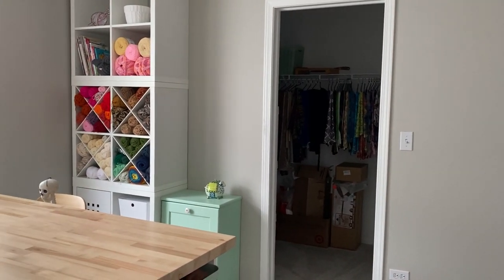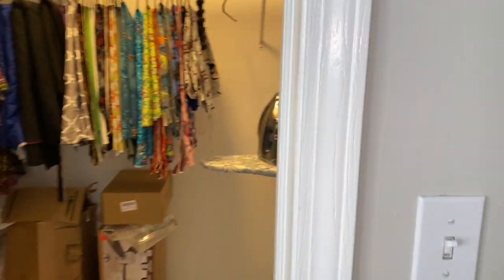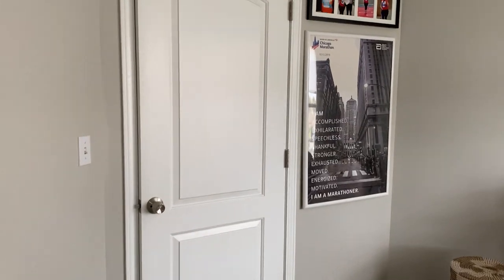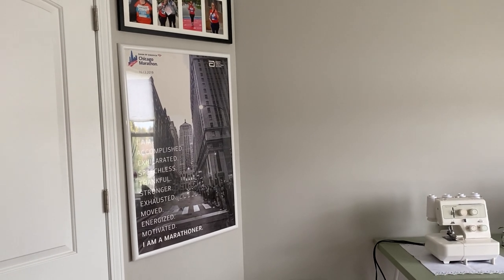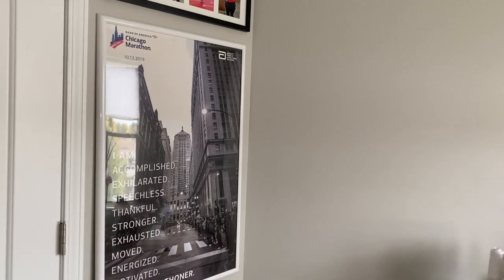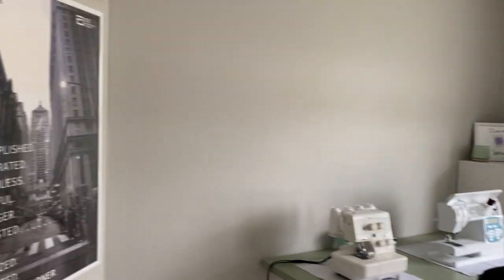Most of the stuff you're going to see is from IKEA — I'll tell you where it's from as we get there. This room is 12 by 14, used to be one of the bedrooms. We took the door off the closet, and it's 14 feet in length and about six feet across. As you enter the door, this is normally behind the door — a little side note: I ran the Chicago Marathon in 2019, and I finished! Took me forever, but I finished, so that's all that matters. I wanted to finally put this up somewhere, so most of the time the door stays open.